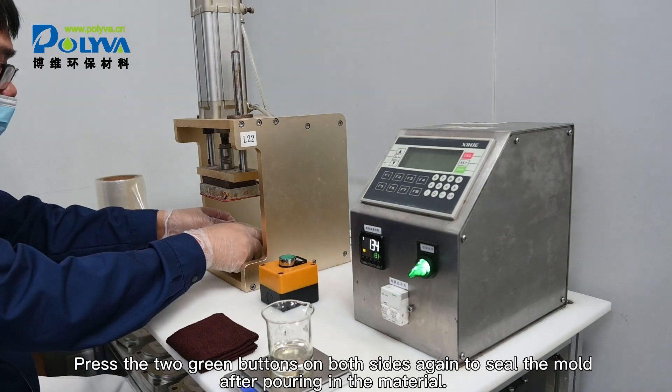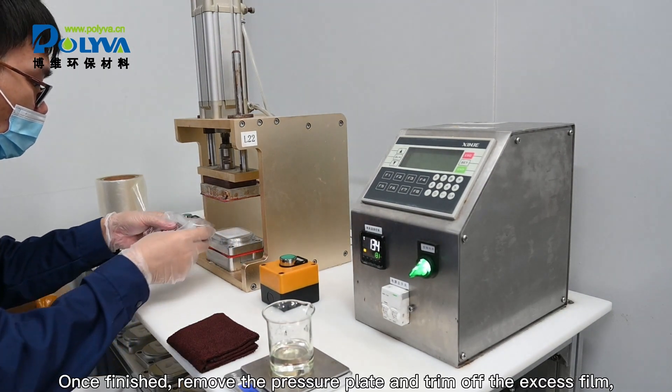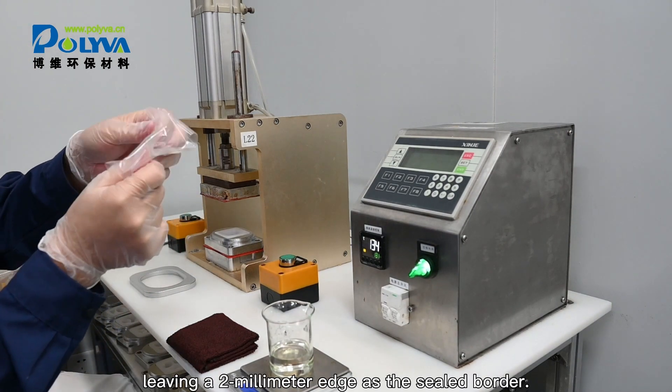Once finished, remove the pressure plate and trim off the excess film, leaving a few millimeters edge as the sealed border.